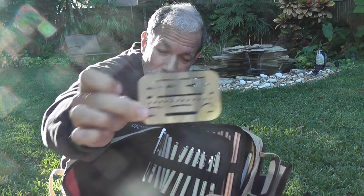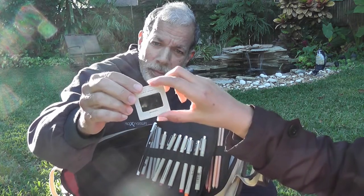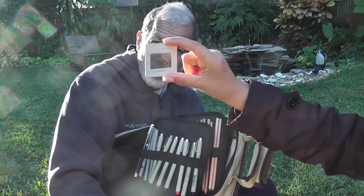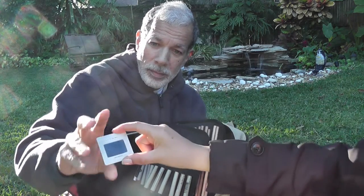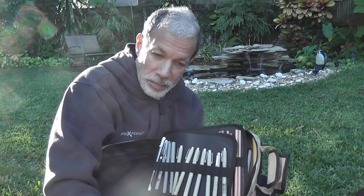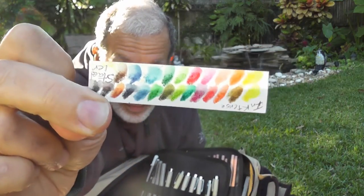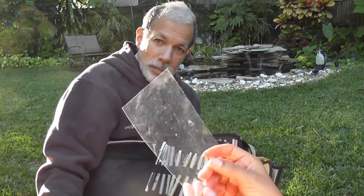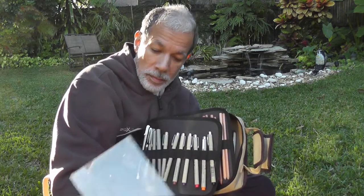I also have a ruler, stencil. I have one of these things here that I use to frame whatever I want to paint, so I kind of see how it looks. Some hand sanitizer, some alcohol. This is for my pencil so I know the colors. This is a plastic, kind of hard plastic, so I can blend any colors in this. This is also a palette.